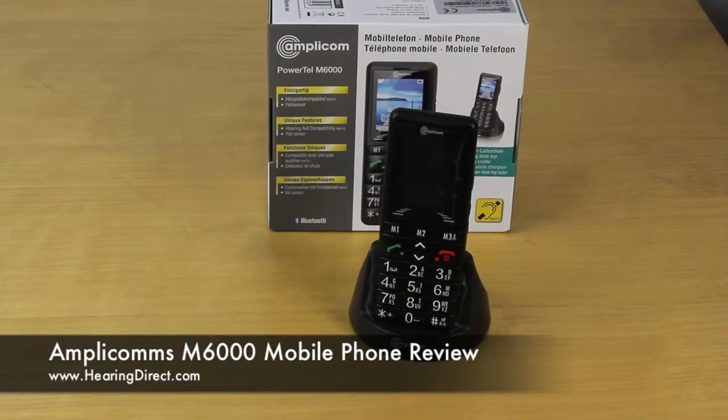The M6000 from AmpliCom's is a much louder mobile phone than a standard mobile phone. It is up to 30 decibels in terms of maximum amplification. To give you an indication, the standard mobile phone might provide something around 7 to 10 decibels in terms of maximum volume. And because the decibel scale is logarithmic and not linear, it's certainly several times louder than a standard mobile phone.